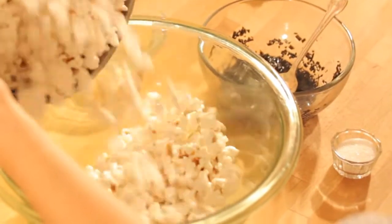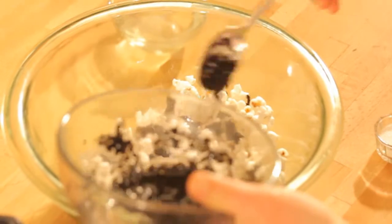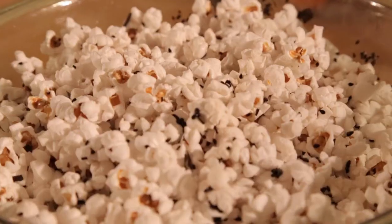Next we're going to make one of my favorites: popcorn with sea salt, sesame, and seaweed — a nutritious green that also represents new wealth.